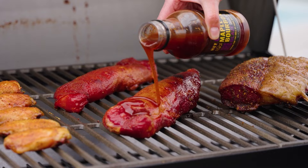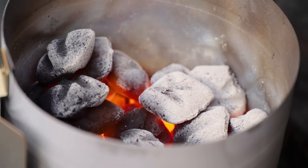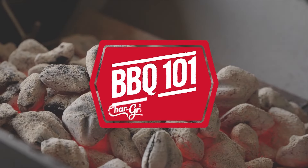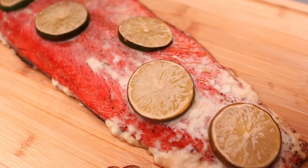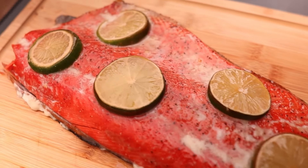Hey everyone, I am the Cookout Coach back again with Chargriller for another BBQ 101 video. Today we're gonna be doing something that is quick, feeds a bunch of people — we're gonna turn a one and a half pound sockeye salmon filet into a hot honey and lime glazed delicious meal for the whole crew. So let's get into it.